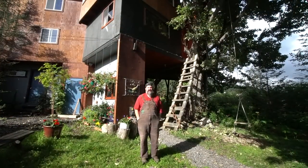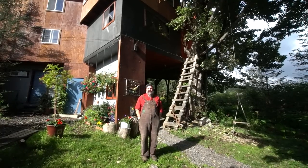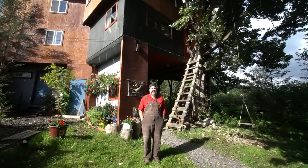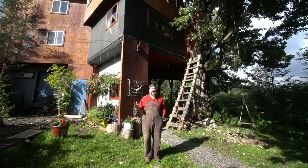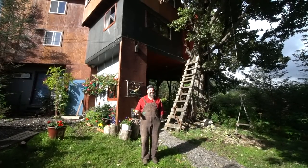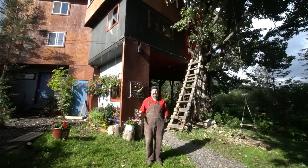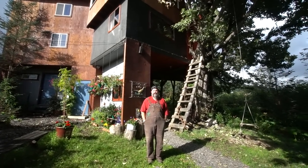You can stay here pretty much year round. We're connected with Airbnb — you can find us there by looking up treehouse in Homer, Alaska, and we'll come up right away on Google or any search engine. You can also get a hold of us on our website at homercottonwoodcabins.com, and we're also on Facebook under Cottonwood Cabins. You'll be able to find those links below.